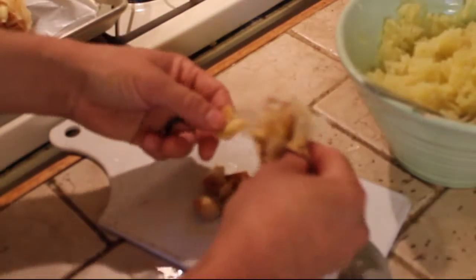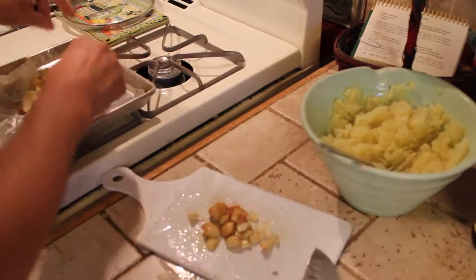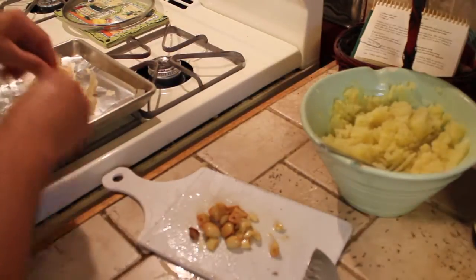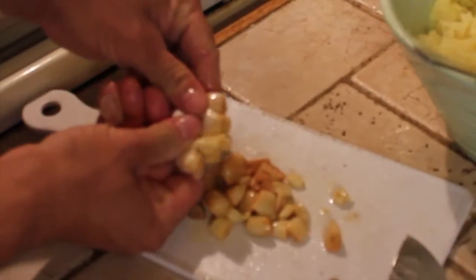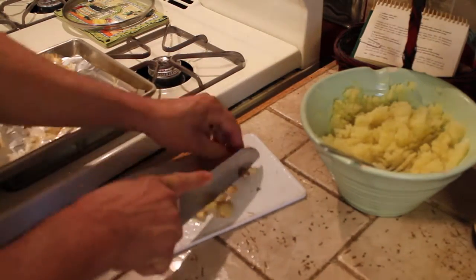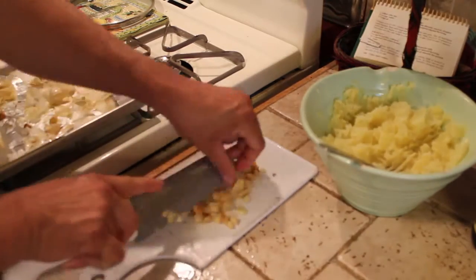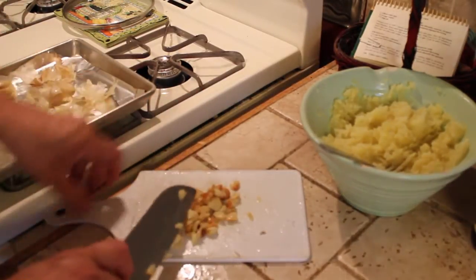Being the garlic freak I am, I'm going to use like that whole bulb, except for the ones that got a little overdone. Oh man, that is beautiful. Bring your blade through it a couple times, chop it all up. That's good — this is going to mash up inside the potatoes.